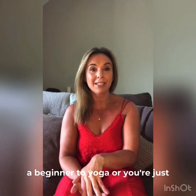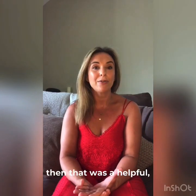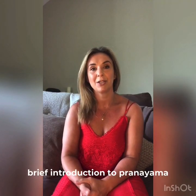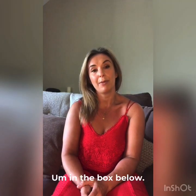So I hope if you're a beginner to yoga or you're just starting out on your yoga journey, that was a helpful little brief introduction to pranayama, or the breathing techniques that we use during yoga. If you've got any questions then do go ahead and pop them in the box below.